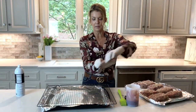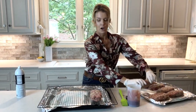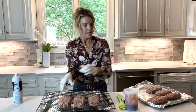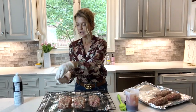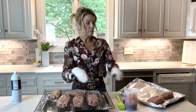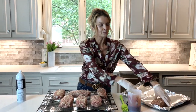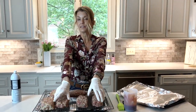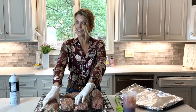I sprayed the grid with cooking spray, and now I'm just going to place these on the grid. Even my non-meatloaf family members love this, and it keeps very well, and it makes great sandwiches if you have any leftovers.